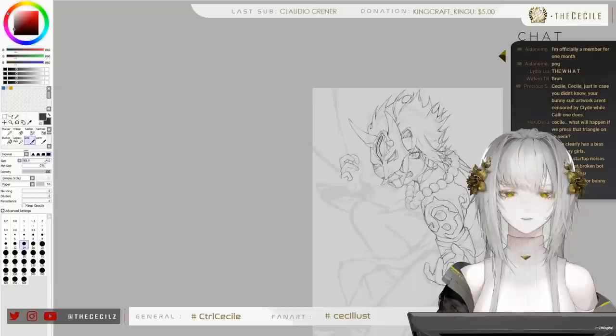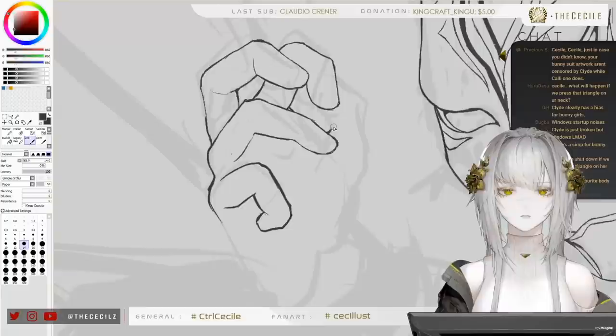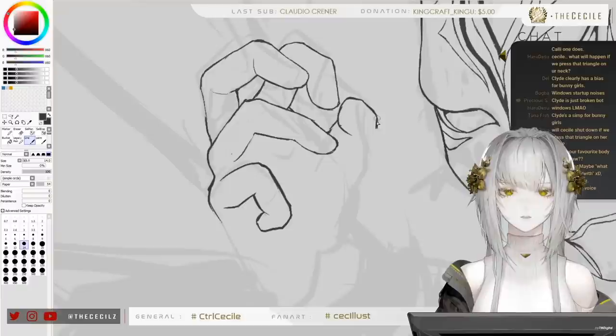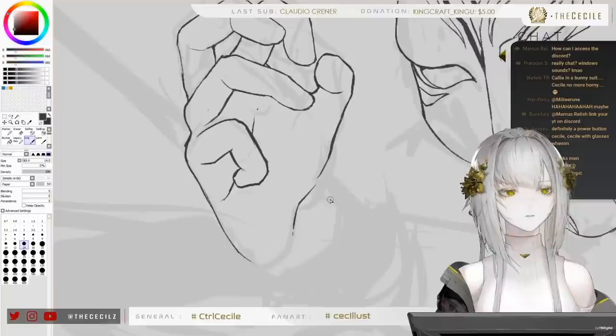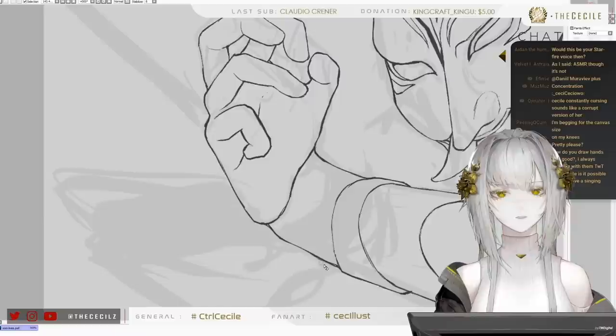I thought I was going to struggle a bit with this hand, but it looks all right. It's mainly because my guidelines for this hand are all over the place — the thumb is in a strange position, so I'm going to try to get that to look decent. He has a whole gauntlet on his hands, so I'm glad I didn't go too far into detail.